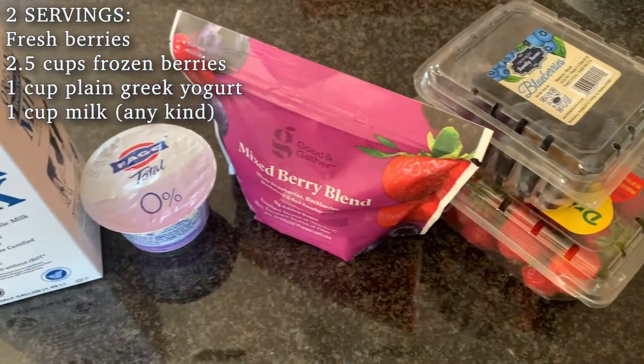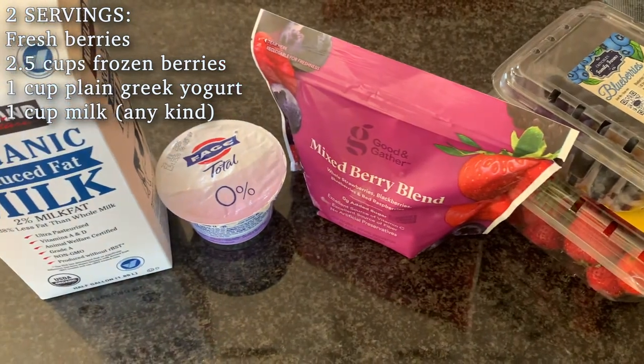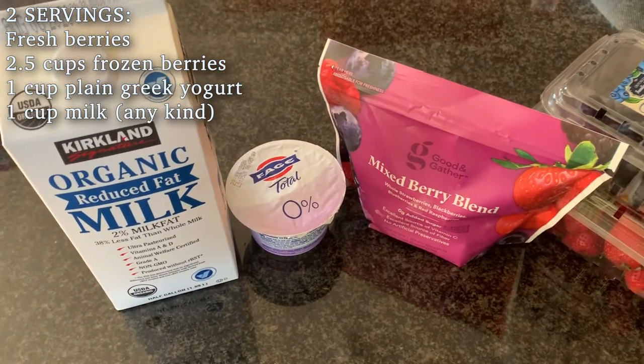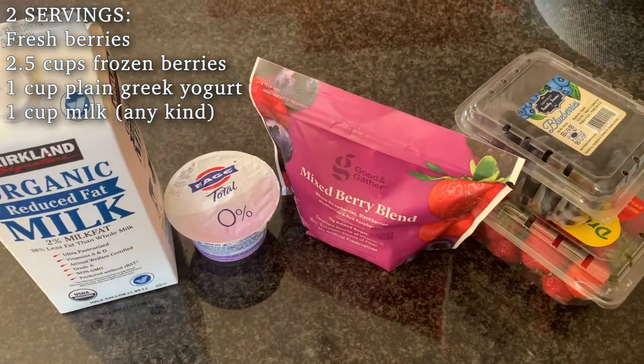For this recipe you'll need some fresh berries, two and a half cups frozen berries — I got this mix at Target — one cup plain Greek yogurt, my personal favorite is Fage, and one cup of milk.